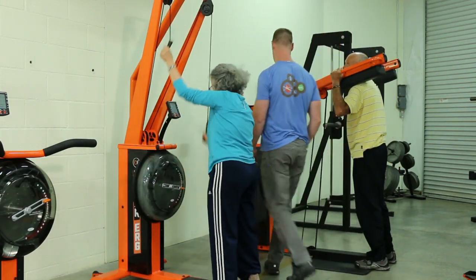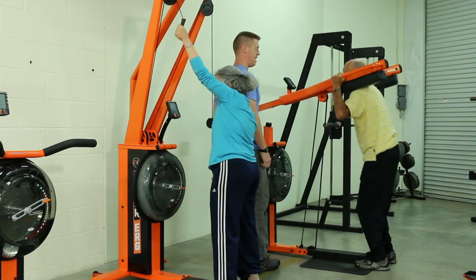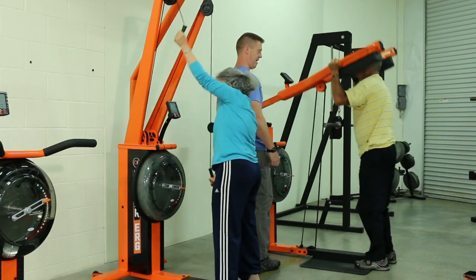This inspires confidence and empowers the user to safely train patterns that might otherwise intimidate and overwhelm them.